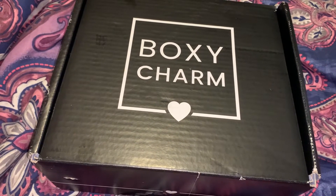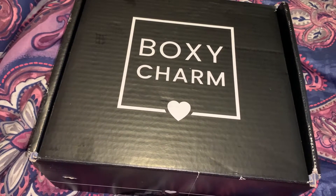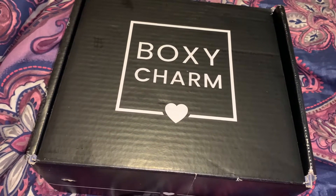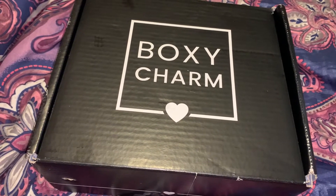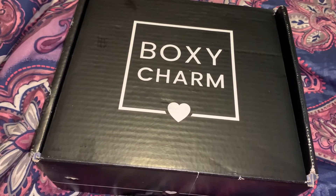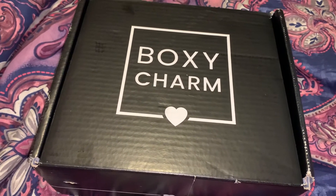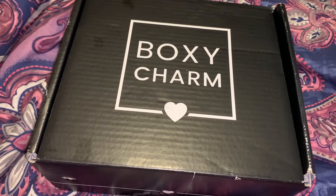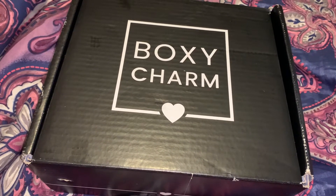If you are new to subscribing to BoxyCharm and you end up getting a Lux, that means you are skipping out on your base box. I don't believe this month is a Lux month, but nonetheless I am here to share my premium box with you guys, and if I'm being transparent with you guys...